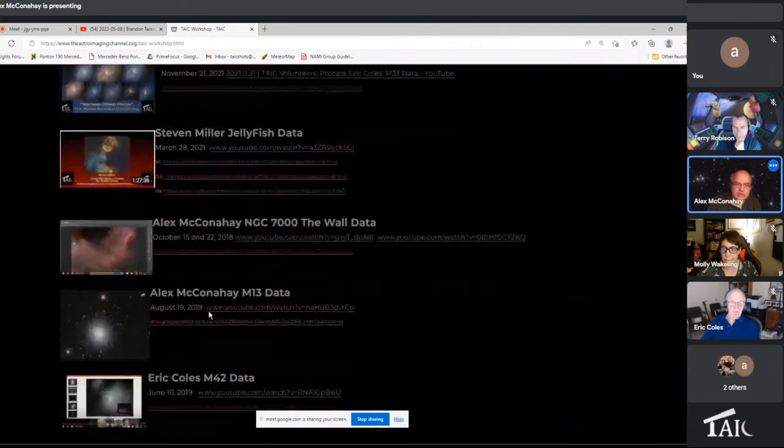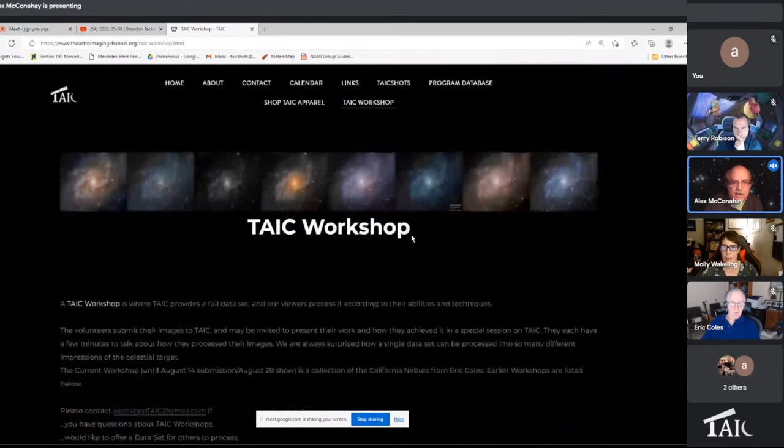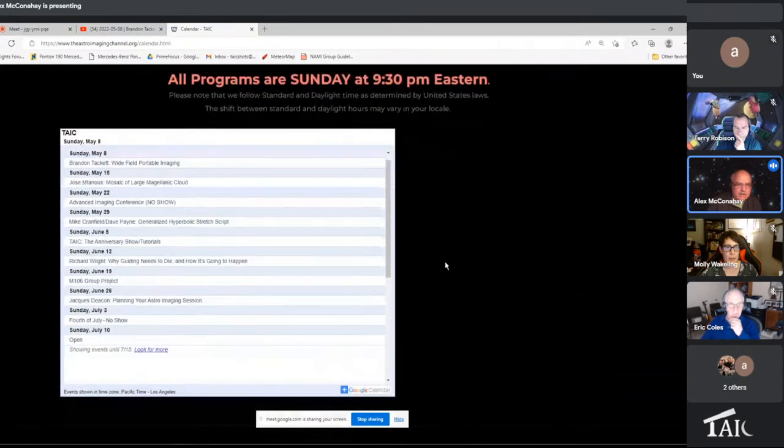For those who want to practice with other data sets, most of our old workshops are already here and the data is still available. One other thing: as I do every week, I want to preview what's happening next week. Jose is going to be coming in and he's going to tell us about a program he did with the Large Magellanic Cloud — he engineered and organized it, and he'll tell us what he learned about taking and producing that image.